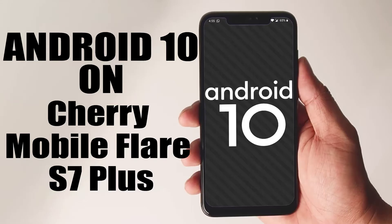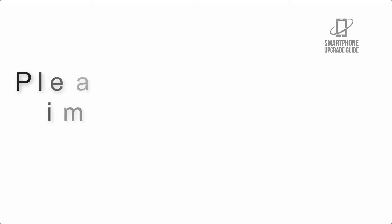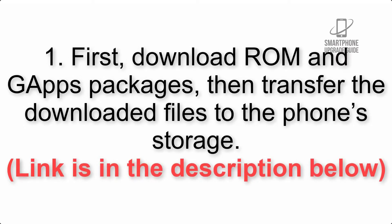Install Android 10 on Cherry Mobile Flare S7 Plus via Lineage OS 17.1 GSI Treble ROM. Please check the description for important notes and all the download links. First, download the ROM and GApps packages, then transfer the downloaded files to the phone storage. The link is in the description below.